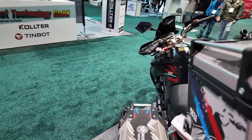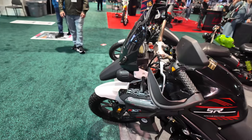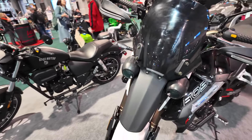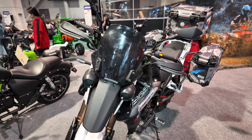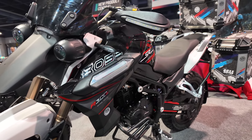This one also comes with a six-speed transmission. No ABS, and it kind of resembles the older Moto Morini. The front has a similar design to that, but the bike looks pretty cool overall.